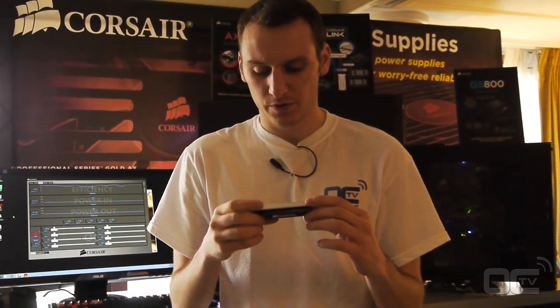What's important with this kit is they have three kits in the world that can reach 3,000 MHz on air. So that's a lot of binning, a lot of sorting, and a lot of testing the memory modules.